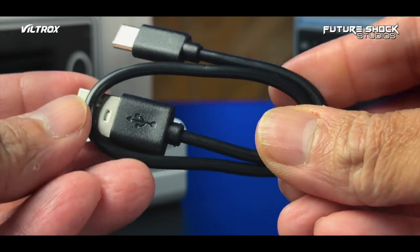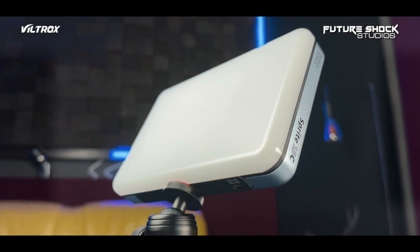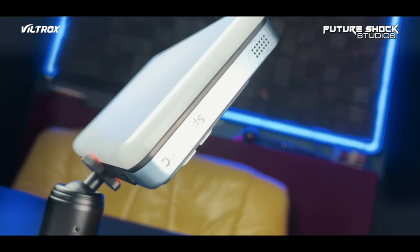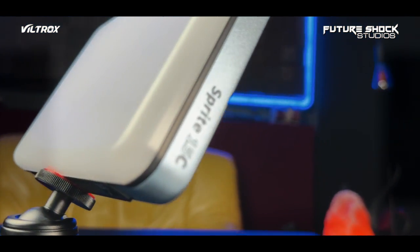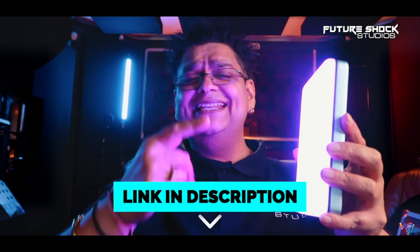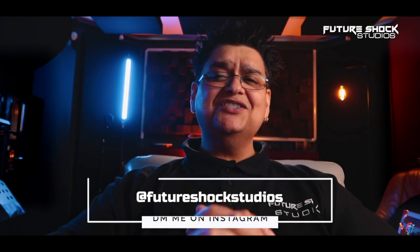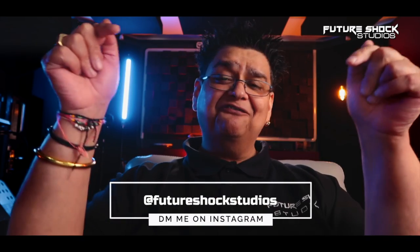As much as I like the system, I really hope that they can give longer extended cables or charging cables in future releases. In my opinion, it should be standard practice for all manufacturers to include a minimum of one meter of USB-C cable. If you're interested in the Sprite 15C, I'll drop the links in the description down below. Any questions, drop me a DM on my Instagram at FutureShock Studios.